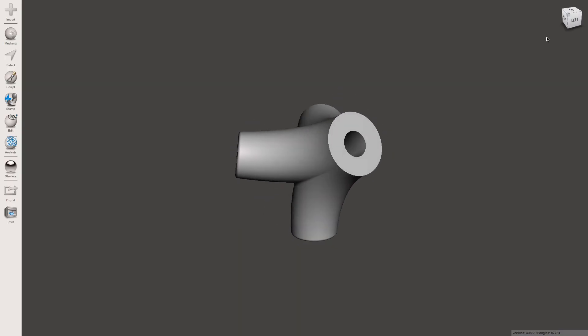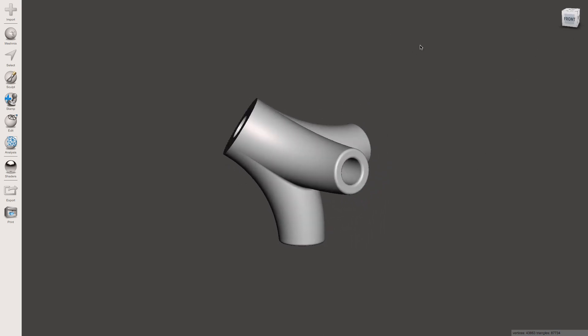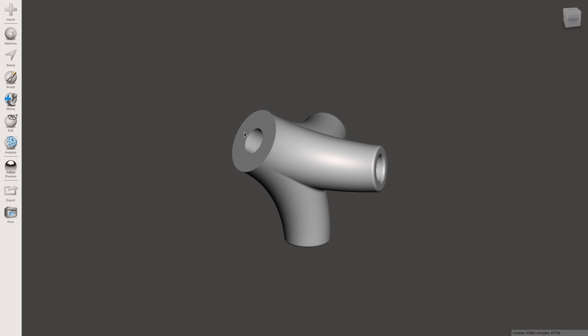So I've imported this model which is currently sitting on this surface here on the bottom, which obviously isn't ideal for FDM printing. We actually want it to be on this surface here at the bottom.